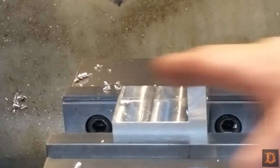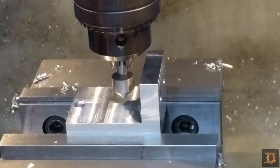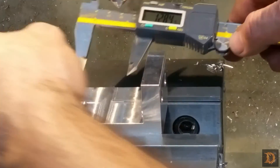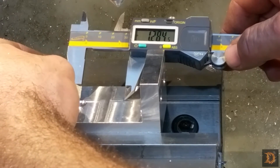Now we have to move an inch and nine thirty-seconds, so that's an inch and two hundred and eighty-two thousandths. I'm just going to make a little dimple and then do a sanity check. I'd say we're pretty dead on.